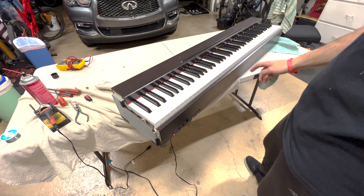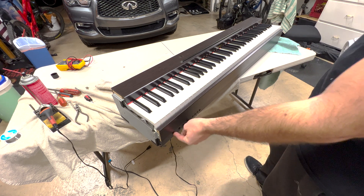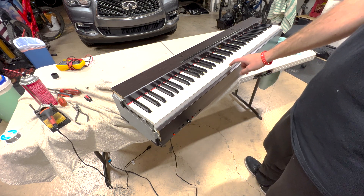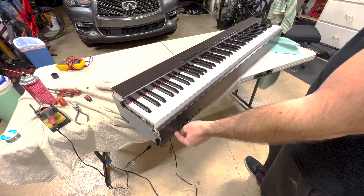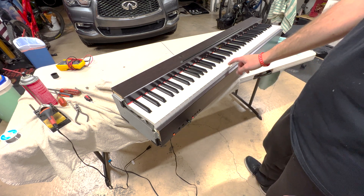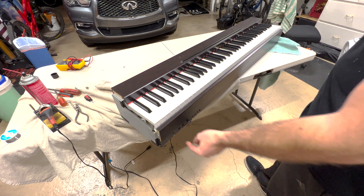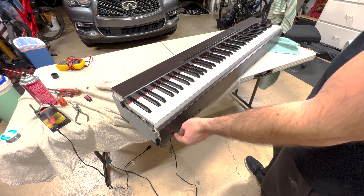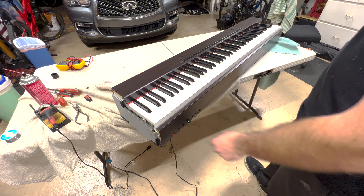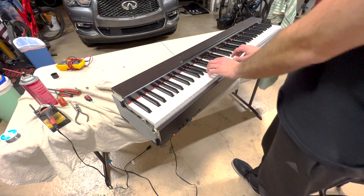Okay, it actually powers on, so that's good. One for one. Two for two. Three for three, let's go. Four for four. Last but not least — oh yeah, five for five!